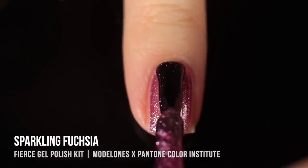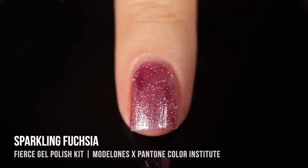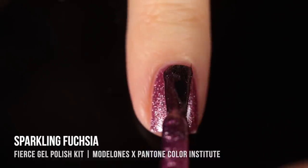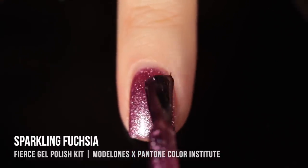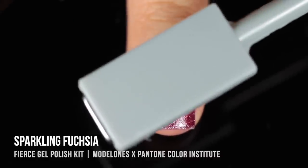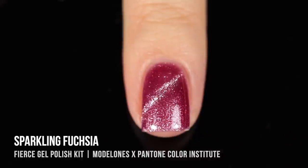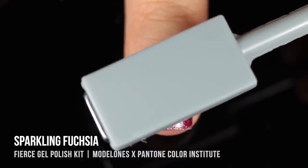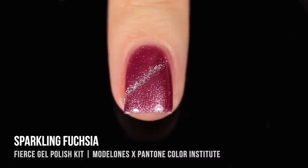Moving on to the magnetic shades — really nice shimmery finishes with a few options for wearing them. First is Sparkling Fuchsia, a beautiful purply pinky shimmer with an intense silvery shimmer throughout. You can wear it on its own, use the magnetic wand for a cat eye effect, or do a crystal effect. The cool thing about magnetic polishes in gel form is they stay in their magnetized state — once you apply the magnet and pull it away, the cat eye line is super sharp. You can keep playing around until you're satisfied, then cure it to lock in the style.